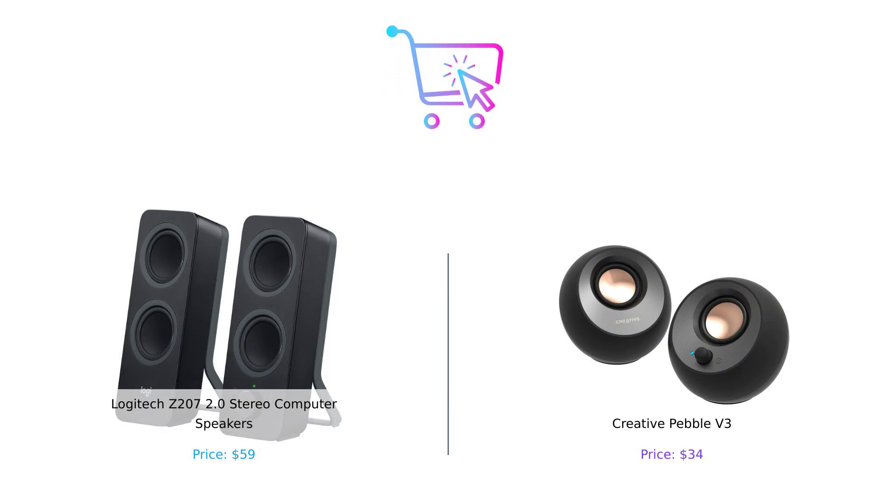So after all that, which speaker should you buy? If you want the best bang for your buck, a neat desk, and clear audio, the Creative Pebble V3 is your best bet. But if you're feeling fancy and want to show off to your friends, the Logitech Z207 is still a solid choice. Remember, whether you choose the Z207 or the Pebble V3, you'll be jamming out to your favorite tunes in no time.